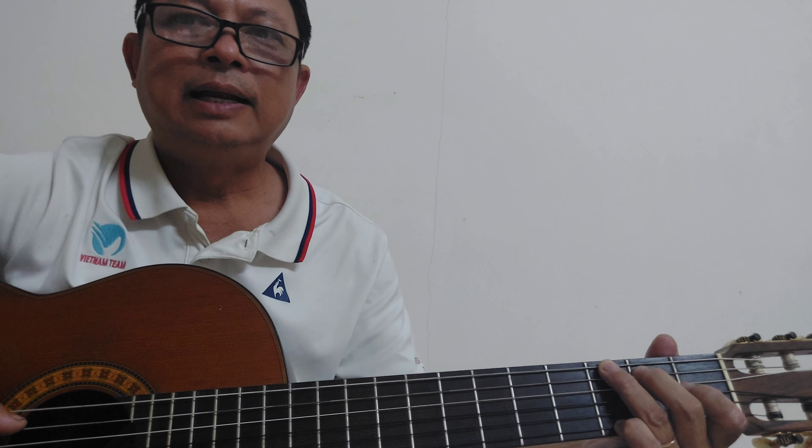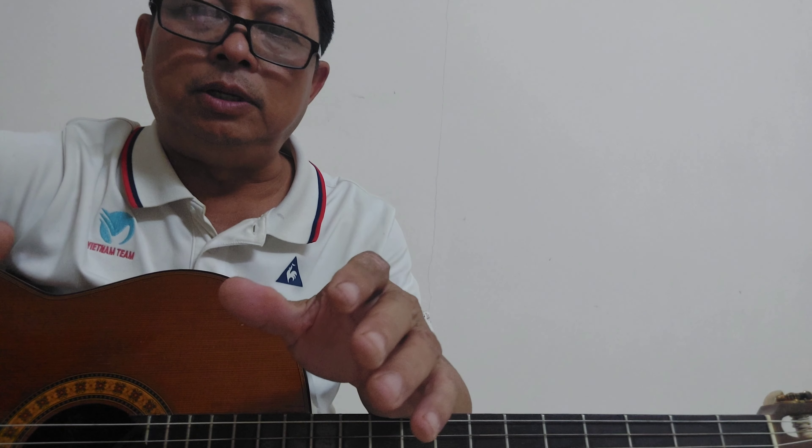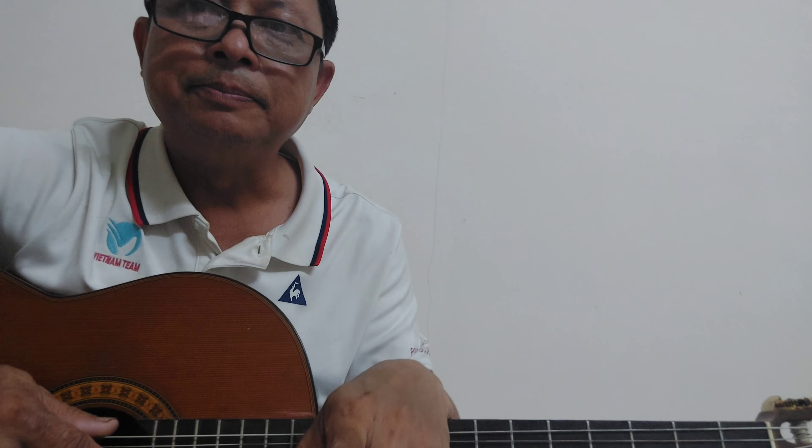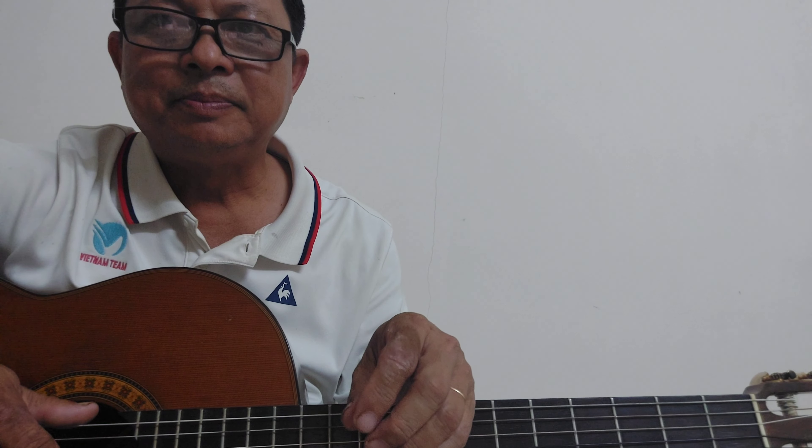Bước thứ hai là các bạn phải nắm được hợp âm. Giai điệu của nốt thì nếu chưa thuộc thì các bạn phải nghe đi nghe lại nhiều lần, rồi lên mạng lấy sheet nốt nhạc về tập, đánh tới lui cho thuộc. Về hợp âm: các bạn phải nắm được ngoài chủ âm ra thì những hợp âm từng đoạn của bài nhạc đó là gì. Mình đánh tới đâu thì chúng ta sẽ thả hợp âm gì. Nếu chưa thuộc hợp âm thì lên Google vào trang hợp âm Việt hoặc các phần mềm khác có hợp âm của bài đó, lấy về xem và nhớ thuộc.